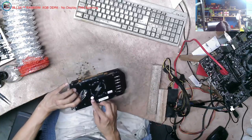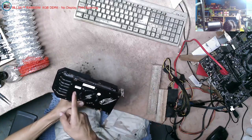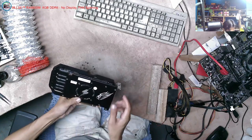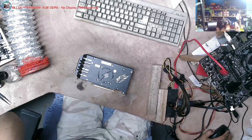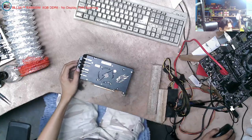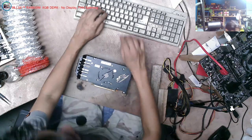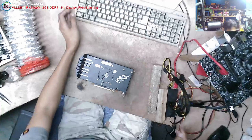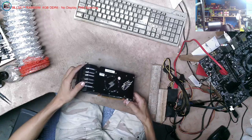Ang problem po nito ay no display. May sticker pa siya - hindi ko alam kung may warranty. Pero nakalagay dito ay 2022. Hindi ko alam kung may warranty pa siya. Chat-chat natin ang may-ari. Ang pila ng repair nito ay 428. Parang may warranty pa siya, 2022. Tapos may seal pa siya ng sticker.